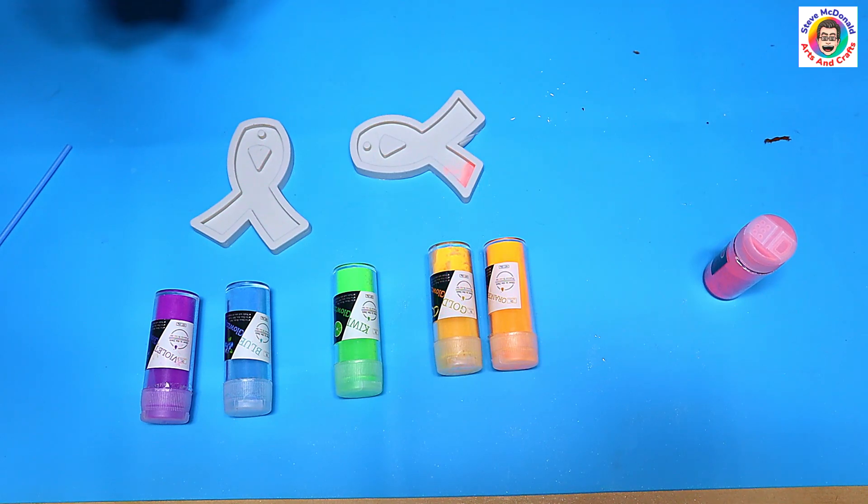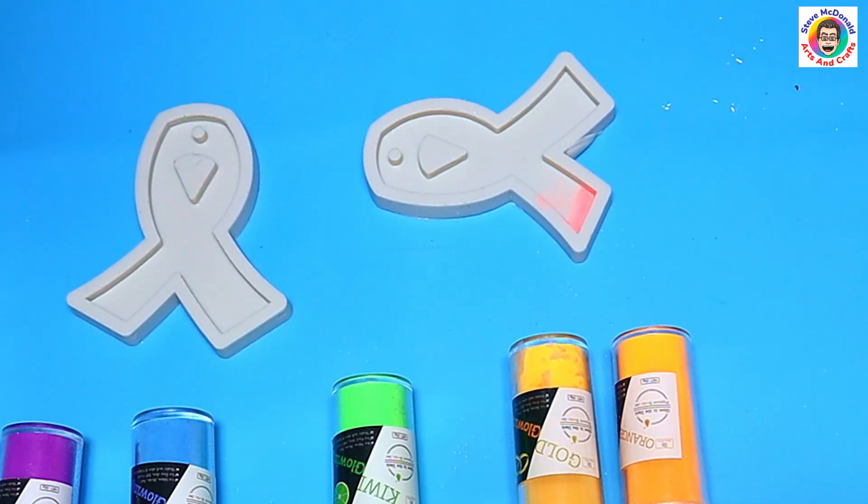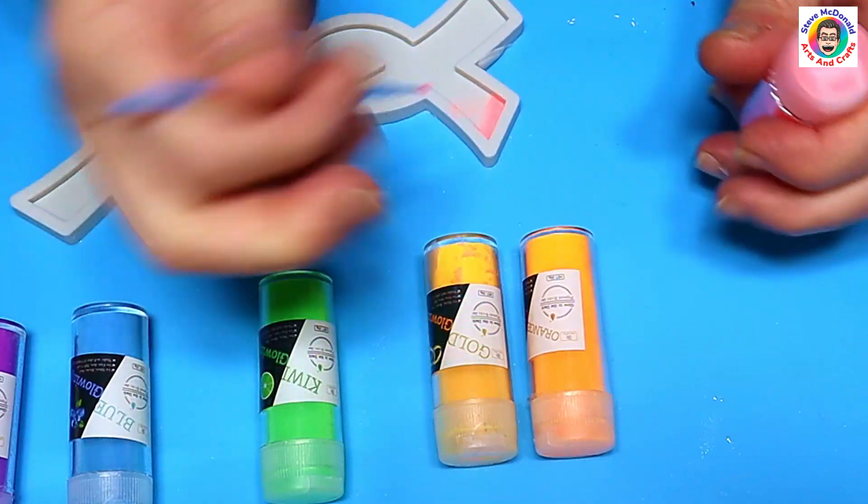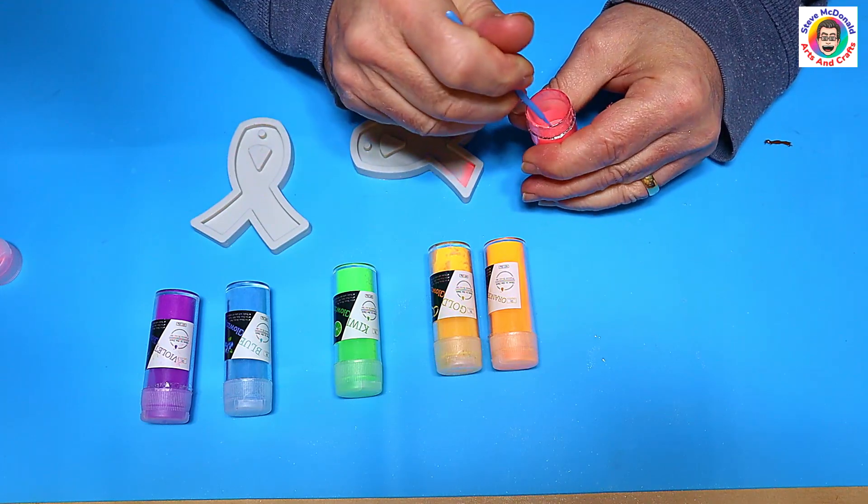I'm going to give the mold a little spray of mold release first, because I find that when I use mica powders and different powders they actually stick to it a lot better, and it makes it a lot easier for painting on. I'm going to use the micro brush because I don't want to have it in too thick of lines.